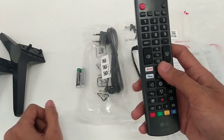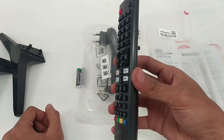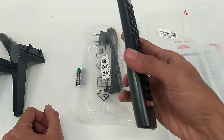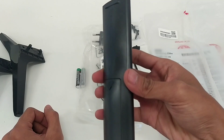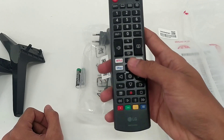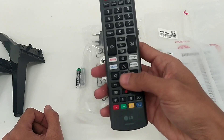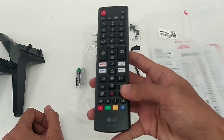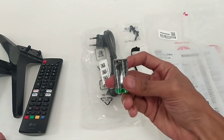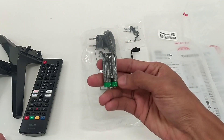Kemudian ada remote control. Untuk desain remote ini juga sama seperti seri sebelumnya, masih menggunakan remote manual, tanpa fitur pointer dan scroll yang biasa digunakan pada Smart TV LG. Tapi jika kalian ingin upgrade remote ini ke Magic Remote, TV ini sudah support ya teman-teman. Ada baterai remote A3, 2 piece.